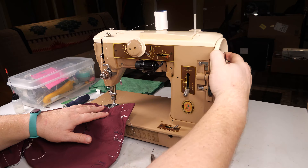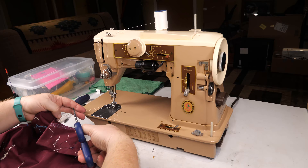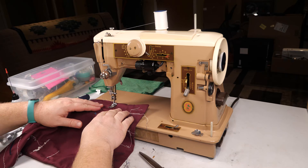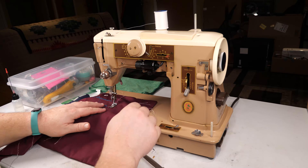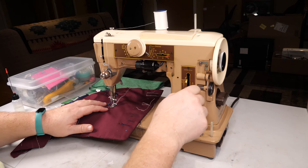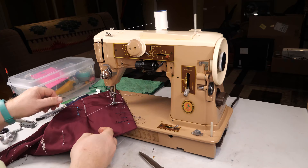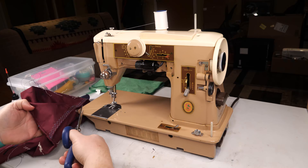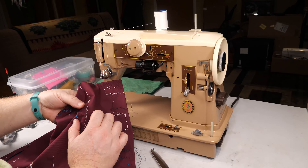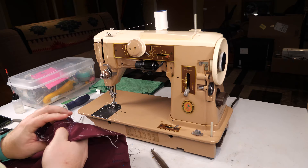Not used to having a big lever there to control my direction - used to the spring-loaded reverse knob of other machines. There we go. The top tension is a bit high for this zigzag, but the zigzag looks pretty good. What do we got for other options here?